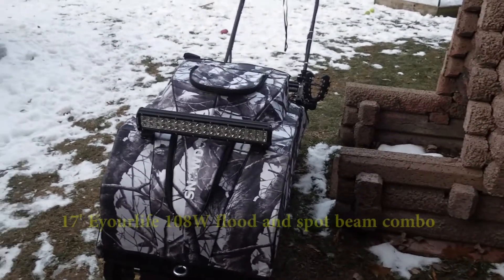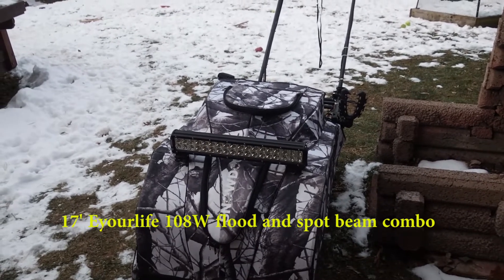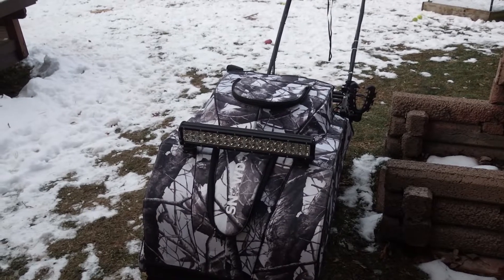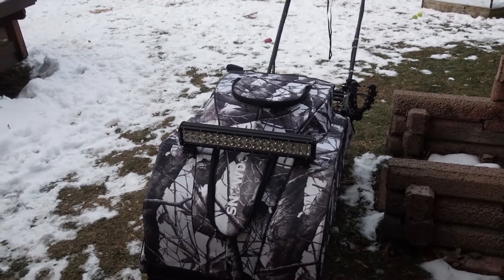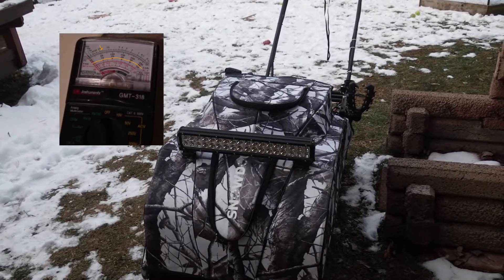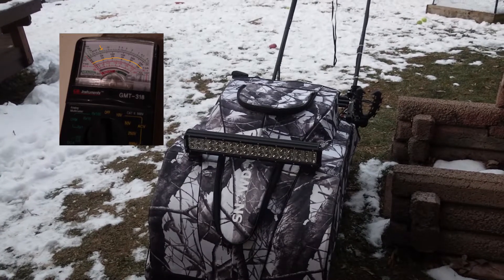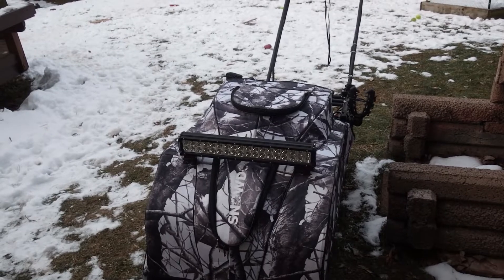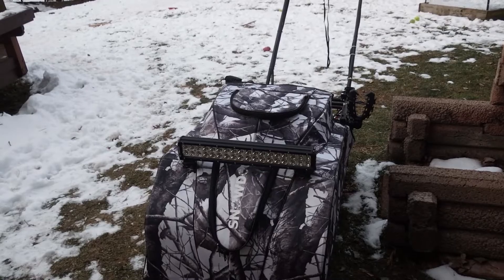I'm testing the light bar on my snow dog and the battery use. Yesterday I ran it for three hours with the engine running at idle and been taking readings of the voltage output of the battery during the whole time. So today I'm going to run it for at least another three hours the same way. I left it outside and I'm going to crank it up here in just a minute.